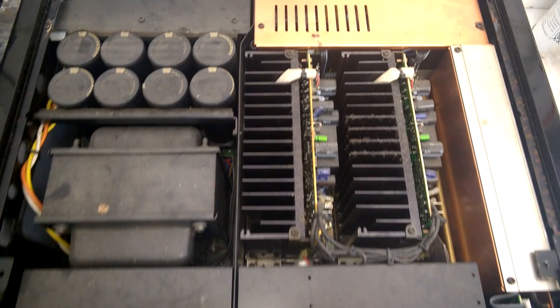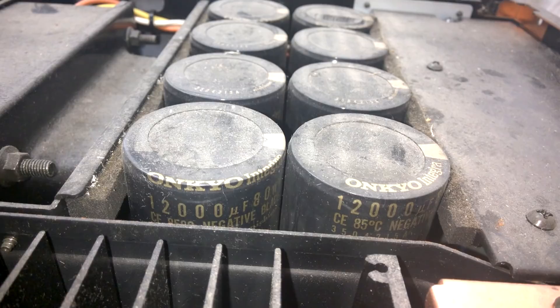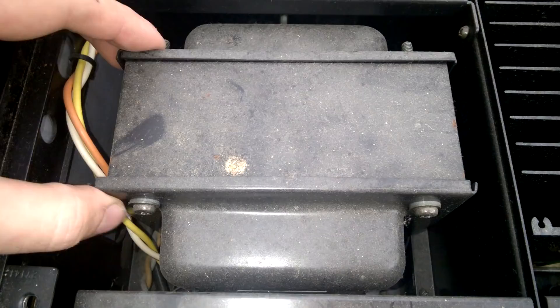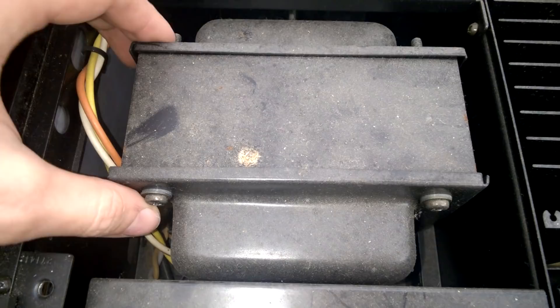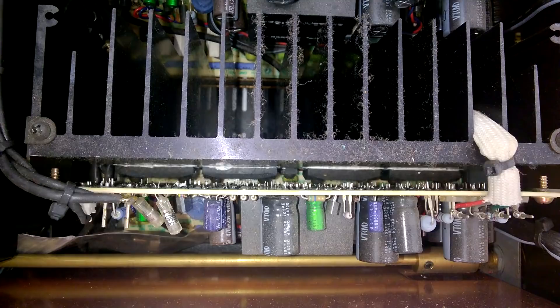Unbelievable! 12,000uF, 80V. The power transformer is extremely large. Here is the power amplifier section. There are large transistors on this heatsink.